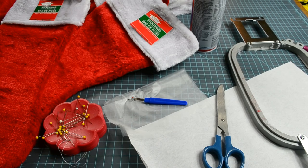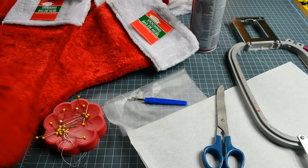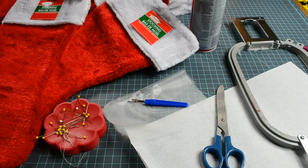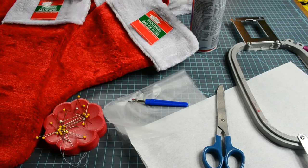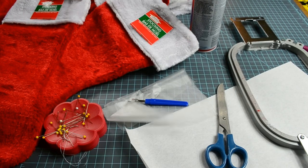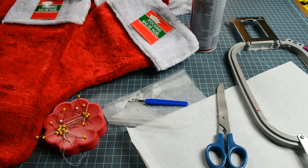Today we are going to talk about how to put personalization on Dollar Tree Christmas stockings. Here's what you're going to need: this stocking, a few pins, water-solvy stabilizer, a seam ripper, a pair of scissors. I use tear-away stabilizer, but sticky-back would actually be better. You'll also need your embroidery hoop, your embroidery machine, and if you're using tear-away stabilizer, some spray adhesive and your sewing machine.